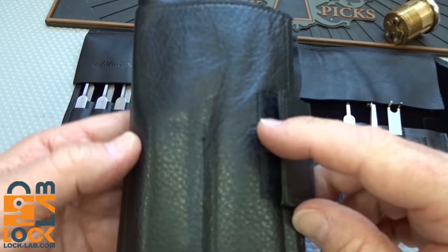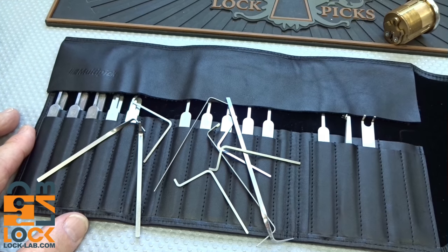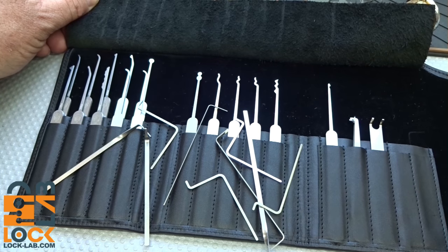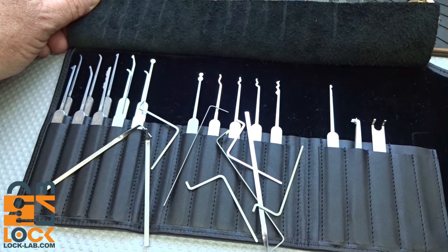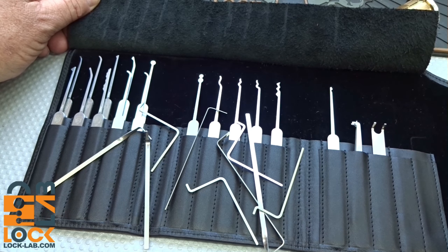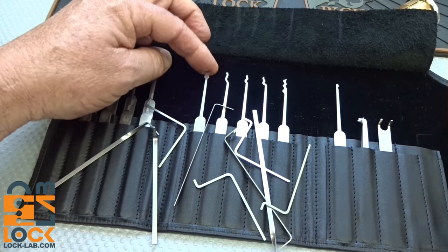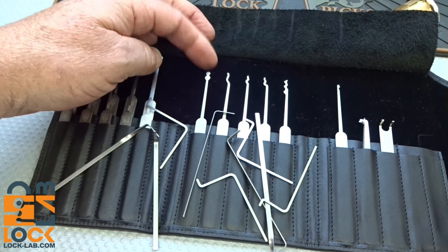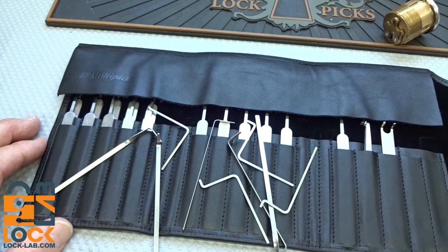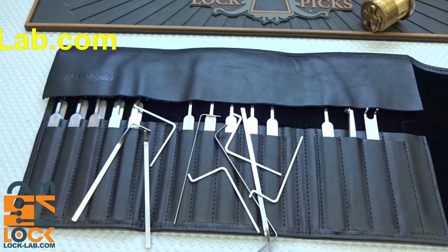I have nothing to compare this to in terms of price, but the Peterson leather case alone sells for 50 dollars on their website, and this is clearly a step up in quality — so just the case is probably worth at least 50 dollars. Do I think it's worth 109 dollars, or call it 120 bucks in the States? When you take into account the quality leather case and everything you get, I would say yes — it's a high-quality kit. I'd have no reservations spending that level of money. These picks will be very durable; you're not going to bend them. The Multi-Pick Elite 27 gets a thumbs up. Thanks for your time — stay safe, stay legal.